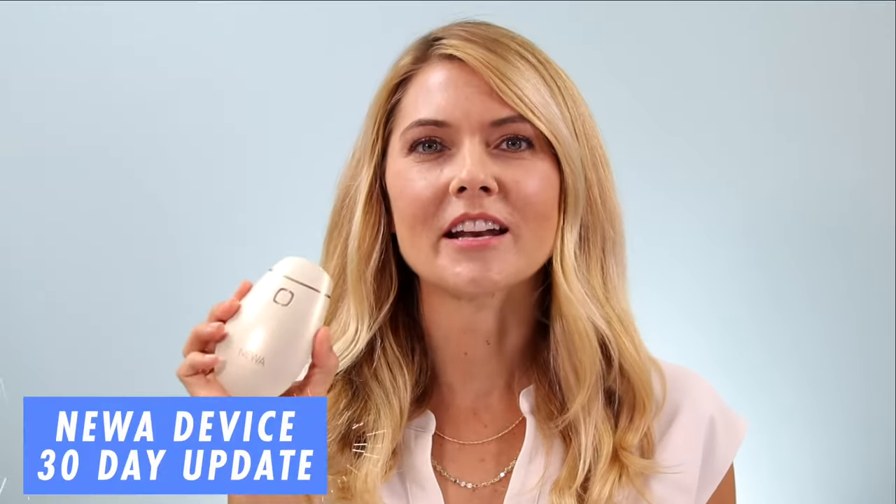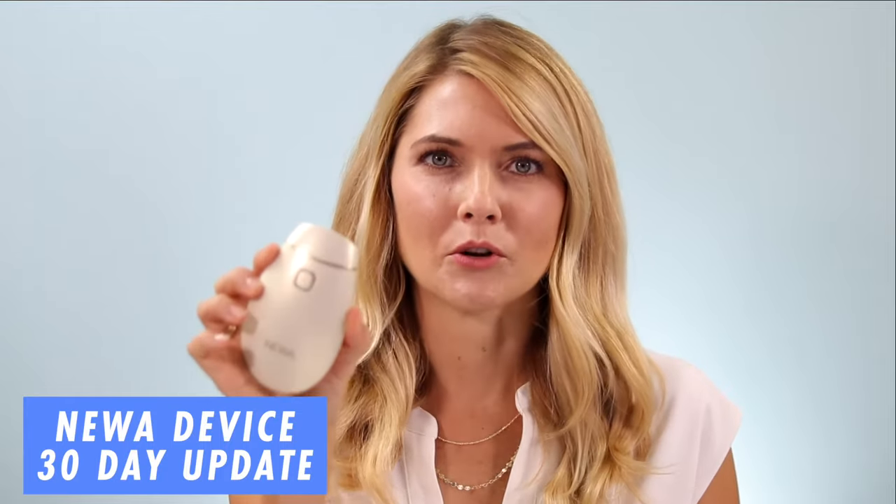So today's video I'm super excited — it's my 30-day update using the NUA radio frequency device. I actually use the device that has the cord, so it has to be plugged in when you're using it. I don't think there's any difference except maybe the price. If you want to see me using the NUA, I have a demo video and I'll leave a link so you can go watch that.